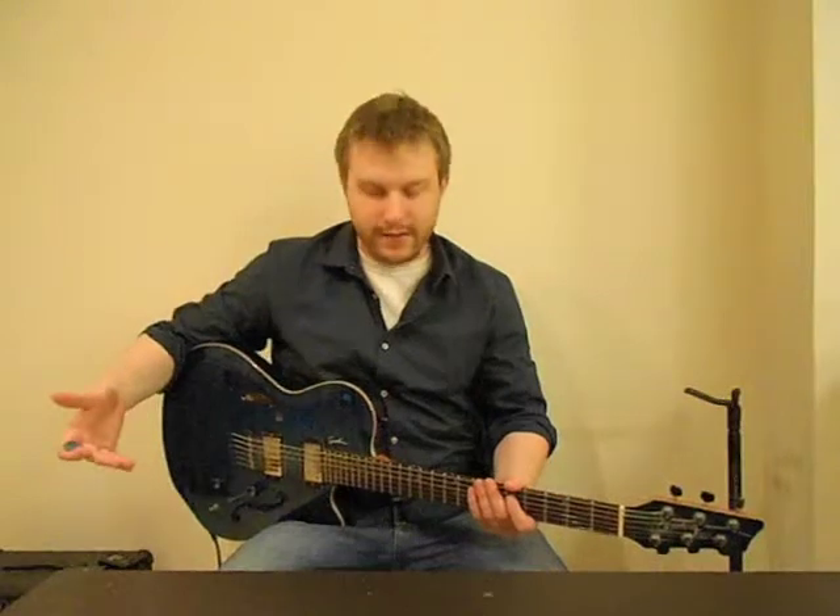Hi there. I want to do a lesson giving you an example of some different ideas you can do using two-handed tapping across multiple different strings. I figured the best way to teach you this type of thing was just to give you some ideas so you can play around with it on your own. So with that in mind, here's the lick I want to teach you.